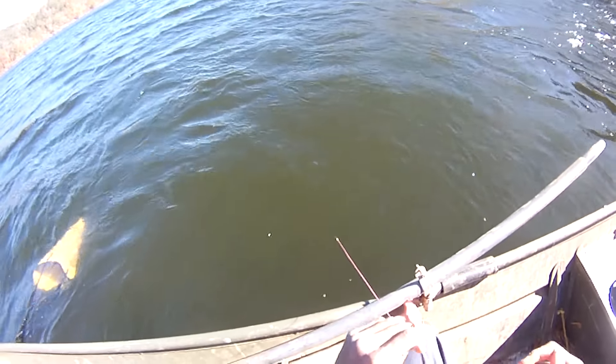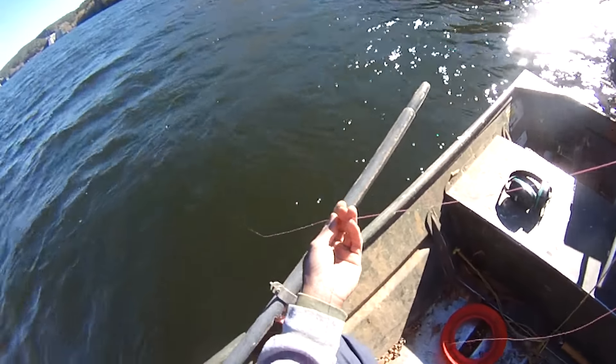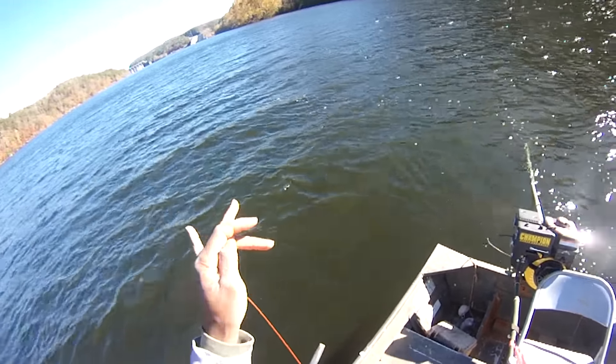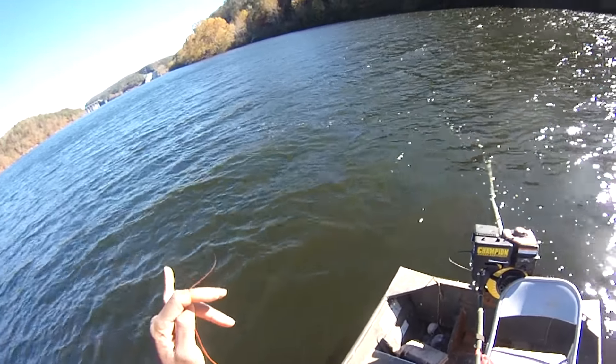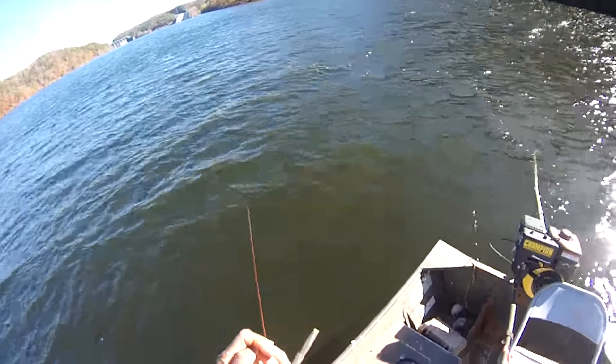And there we go. Way more hours of lead core line down. We're already on the bottom, so just be careful. Because it is lead, it's more toxic, so just make sure you wash your hands and things before you go eating anything.